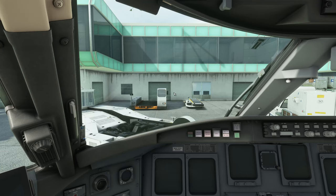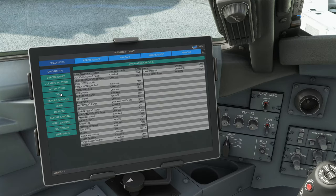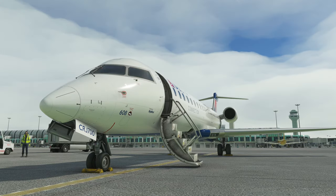Without further ado, let's get started and test this out. EFB first and foremost — you can see the battery dropping, the Bluetooth delay, Wi-Fi getting signal, all those details are very nice. We go to the aircraft tab first and make sure we're in a cold and dark state — that's the default — then put the wheel chocks in place so we can put on the GPU and open all the doors.